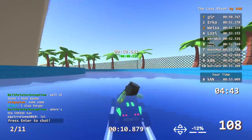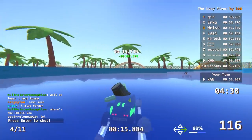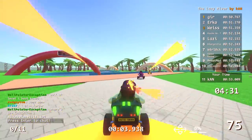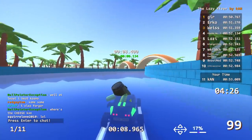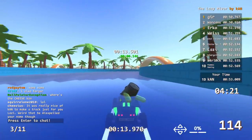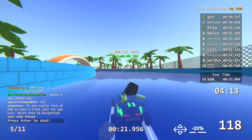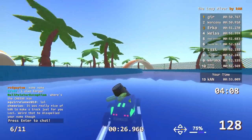Someone's already almost sub-50 — never mind, there's definitely going to be a sub-50. This is one of those courses I designed with no idea how fast people could actually go. I assumed it would be quick times. My repertoire felt like it was missing a track like this. Nice of Khan to make a track just for Lazy — weird that you misspelled your name though.